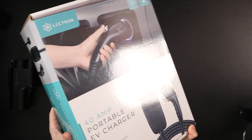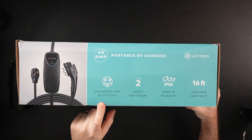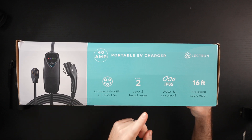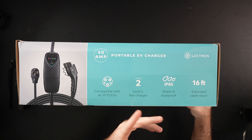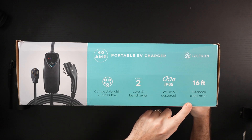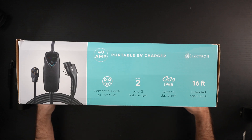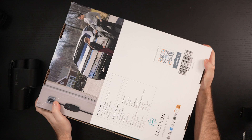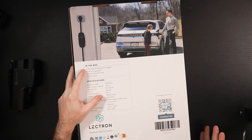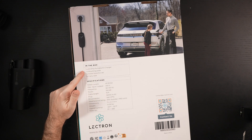Flipping over the box — this is a heavy one. You can see right here on the side: compatible with all J1772 EVs, Level 2 fast charging speed, IP65 water and dustproof resistance — it needs that since you're more likely than not charging outside of your garage. 16 feet of cabling, which is definitely good info to have. You've got to figure out your NEMA 14-50 port in association with that charging process. This is NEMA 14-50 compatible, as shown on the depiction, and this is not a hardwired unit.